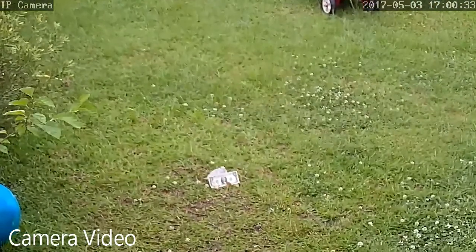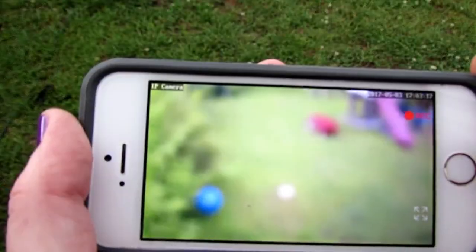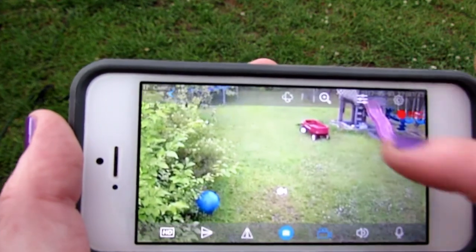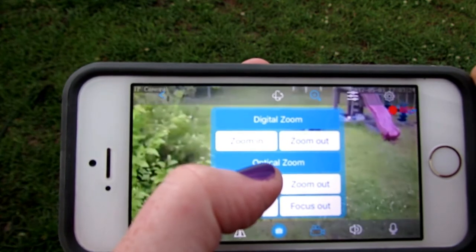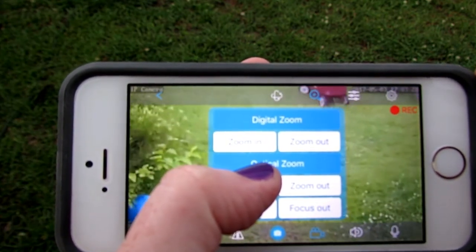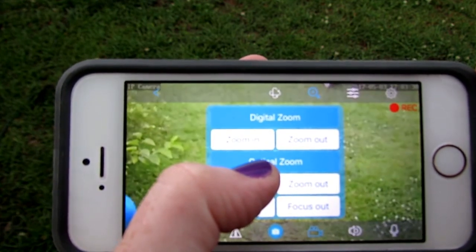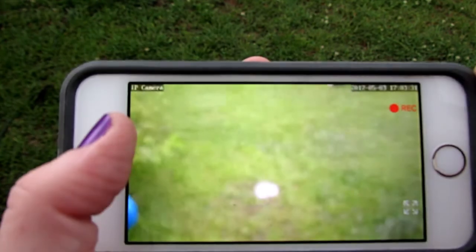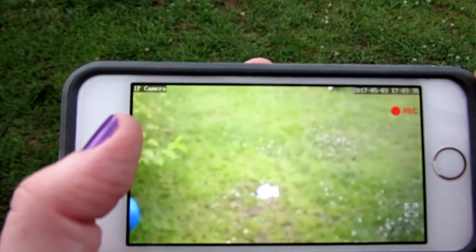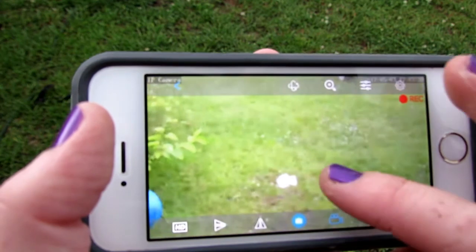Every time you zoom, the camera is going to try to focus itself, so if you give it a couple of seconds it's pretty good about doing that. I'm going to zoom all the way in and show you how far the optical zoom can go. This dollar bill is probably 45 to 50 feet away from the camera.